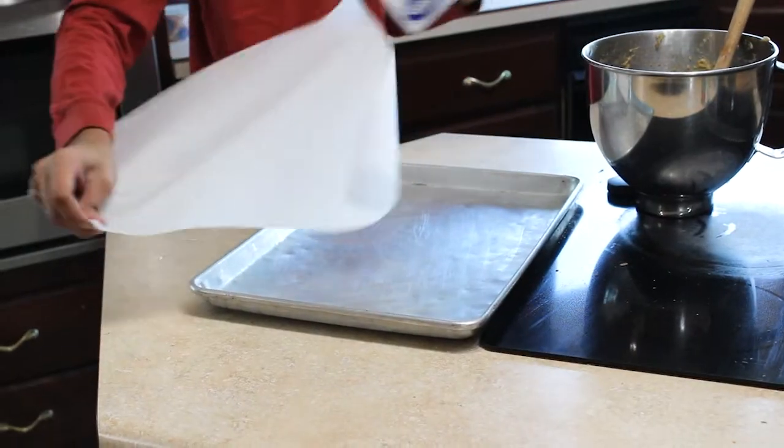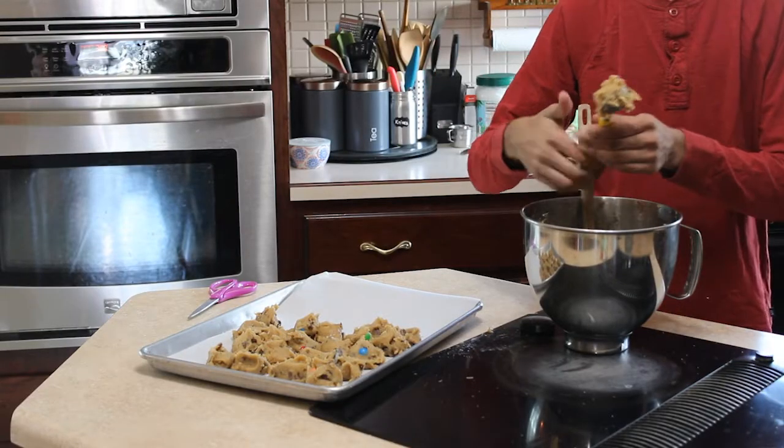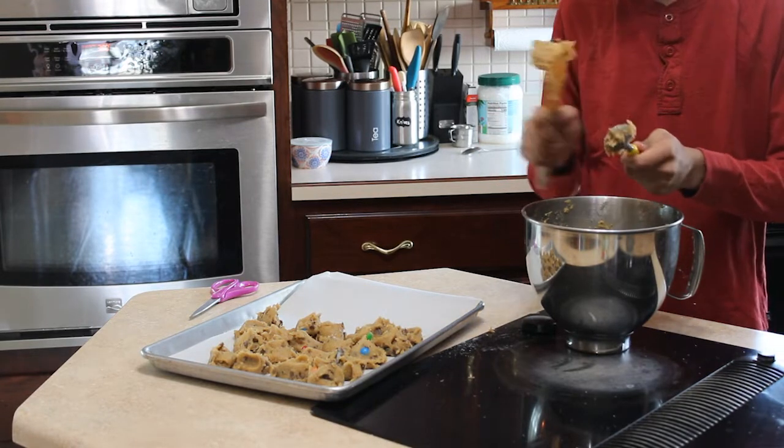Line the cookie tray with parchment paper. With an ice cream scooper, scoop the cookies on the cookie sheet to your desired size. Chill for 24 hours or freeze until ready to bake.